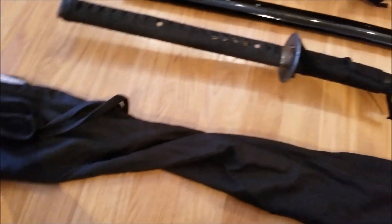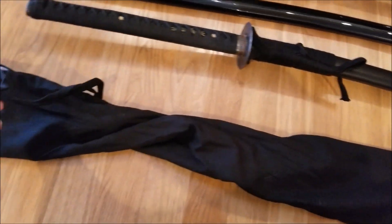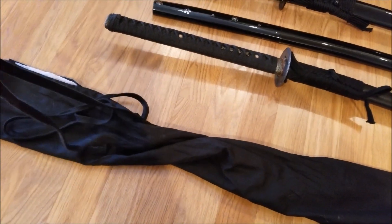Here's the sword bag. I normally wouldn't bring up a sword bag; however, I was very happy. This is an extra-thick cloth on it, and the strings you use to tie it — you actually get two on it, and they're made of cotton. That's very nice.